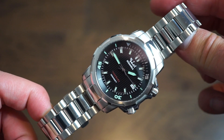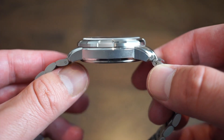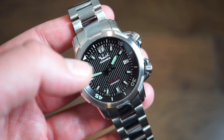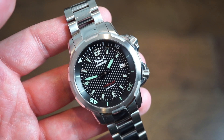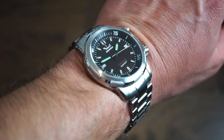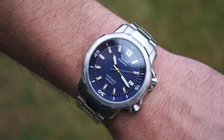The case is really thin and the lug design makes it wear flat on the wrist — it can even fit under a cuff. The prototype only has C3 loom on markers and hands, but final production models will have BGW9 and C3. On a 6.75-inch wrist the watch sits really flat and feels thinner than 12mm. The bracelet doesn't pull hair; it uses pins rather than screws, which is expected at this price point.